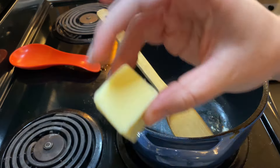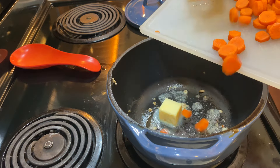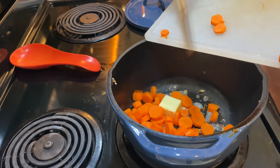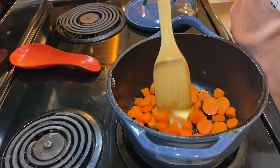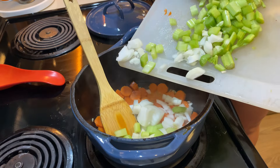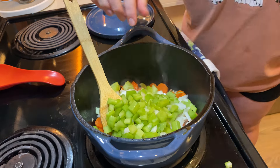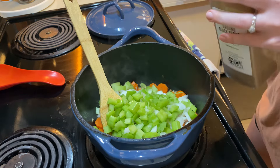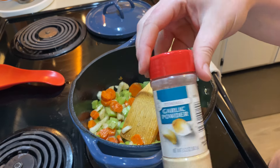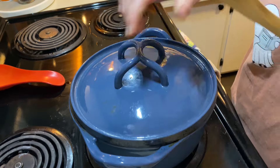I honestly can't remember the last time I followed a recipe exactly, because I never click on just one recipe. For instance, with chicken pot pie, I'll look at four or five different recipes and pull different things from each one — whether it's what I have on hand or what's easy to do. I'm never going to just follow one recipe; that's just how I cook and it's what works best for me.